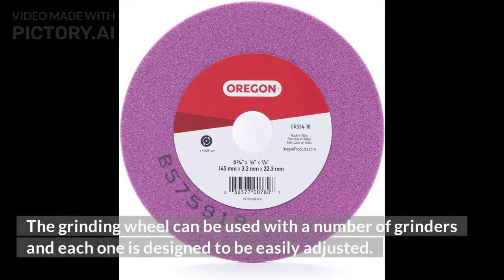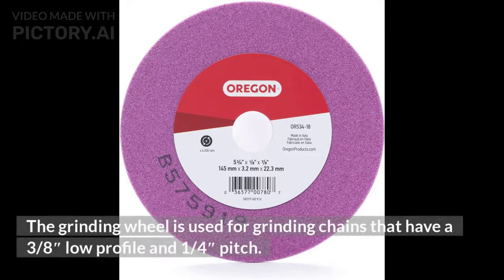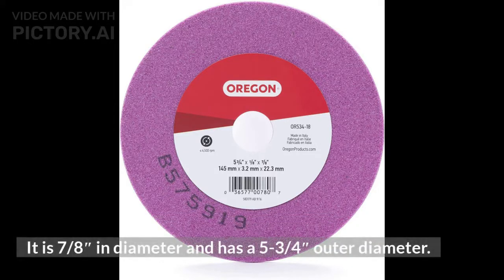The grinding wheel can be used with a number of grinders, and each one is designed to be easily adjusted. It is used for grinding chains that have a 3/8-inch low profile and 1/4-inch pitch. It is 7/8 of an inch in diameter and has a 5-3/4 inch outer diameter.